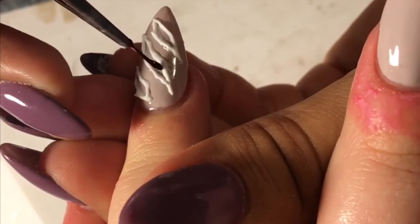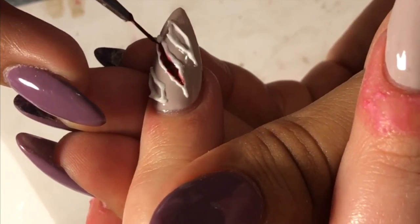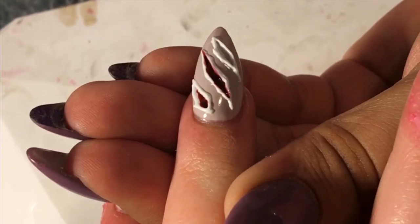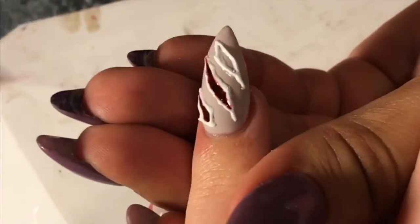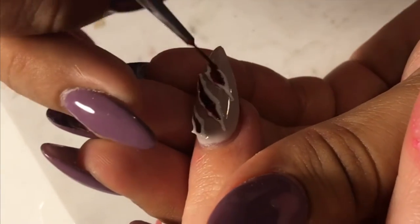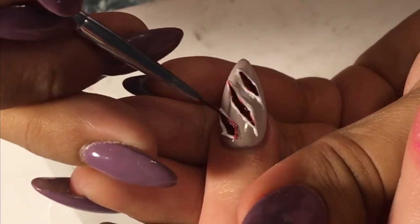For the blood I actually mixed a black and a dark red gel polish, and that's what I'm going to be using. When you add it to the center it looks really dark, which makes it look like an actual wound — like blood. Just make sure to apply it kind of heavy inside of the wounds because that's what's going to make it look more real.